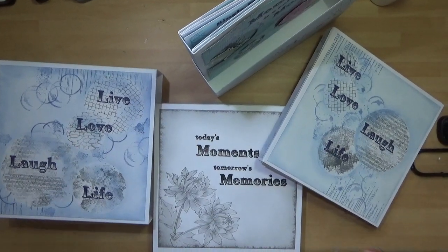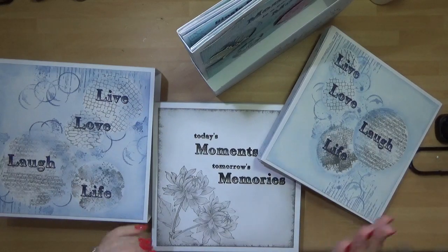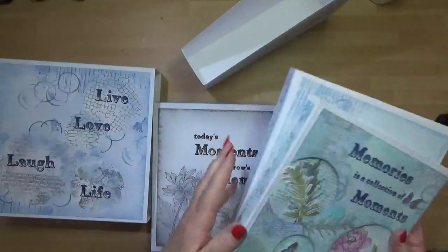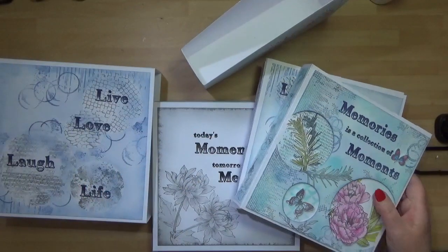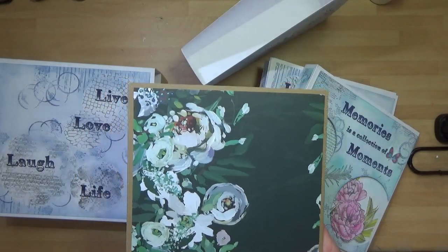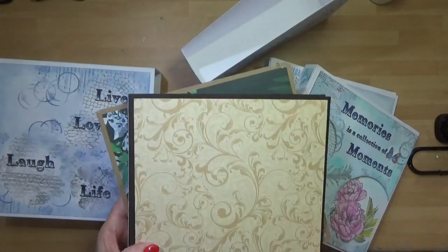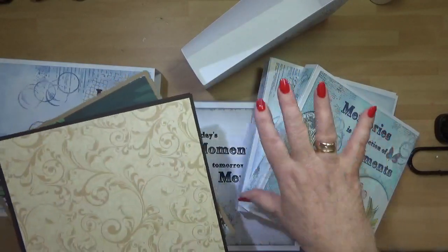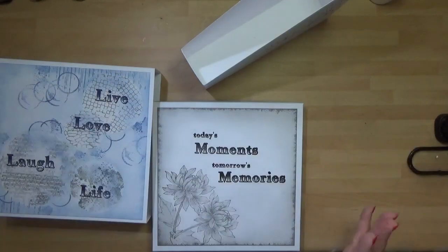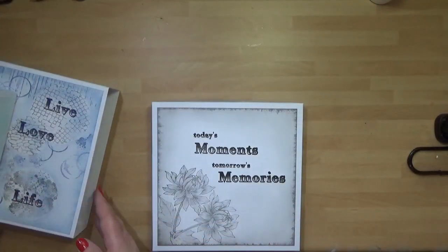Hello, it's Dawn McPhee from Dawn's Inspirations. I just wanted to share with you some little storage ideas to use for your size 8 memory folios, but these can also be used for my photo folios. If you've created any of my photo folios in the past — it's been going about six years — these will also fit in this storage system. There are three different ideas, so let's start.